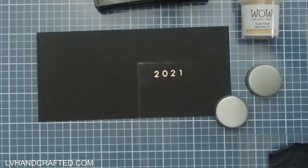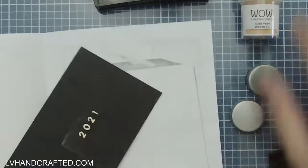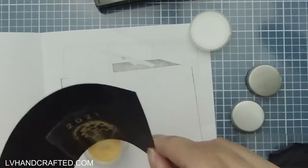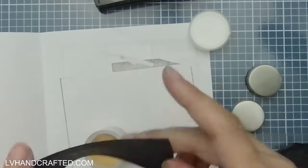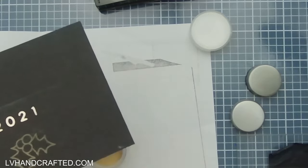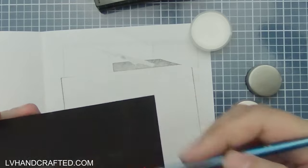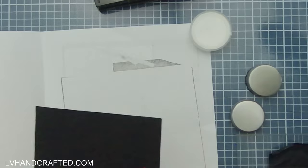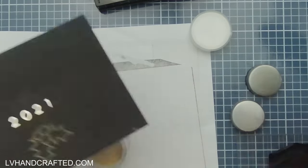I do like to use my Make Art station for stamping these images so that I can get multiple stamped impressions in the exact same location — it just helps me make sure that the image is fully stamped. I'm going to generously pour on some gold pearl embossing powder. The pearl version of powders from WOW has some sort of interference materials in them.